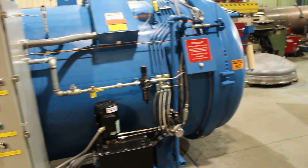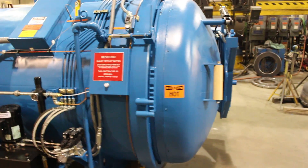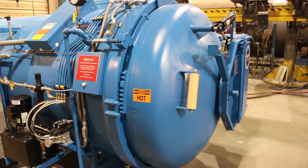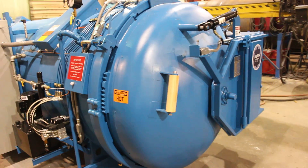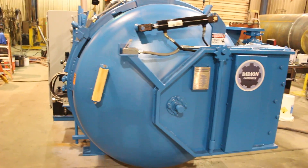This is a 60-inch two-piece door ring autoclave. This one is completely equipped with a hydraulic door lock and unlock function.